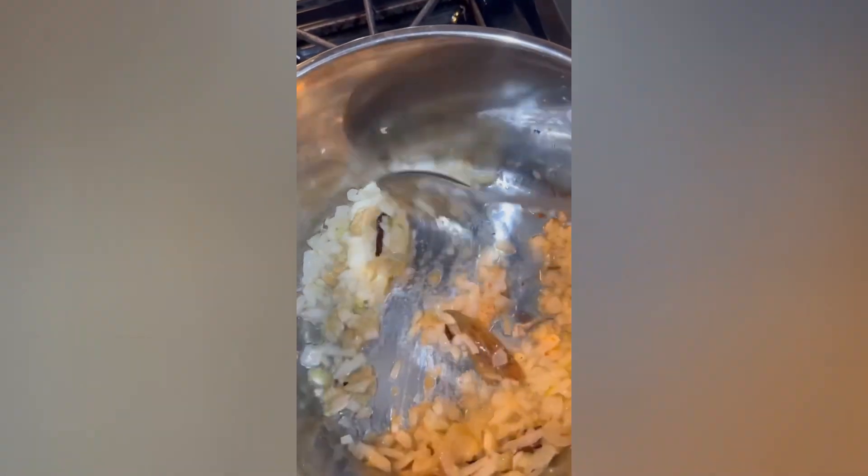Add 1 tbsp ginger garlic paste. Then, I will cook the chicken in a bowl.